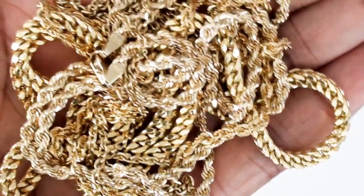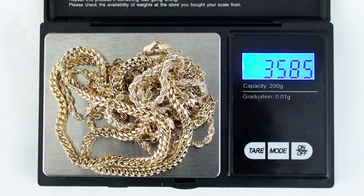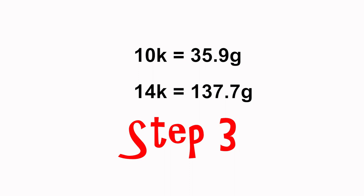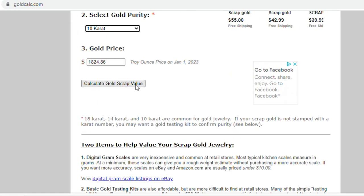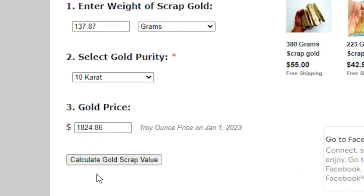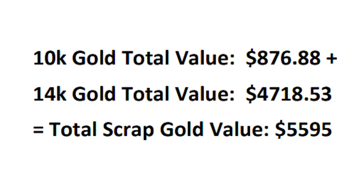Now that you know the jewelry is real and you have your scale and website, you can determine the value of the gold. For this example, most of this is 10 karat gold chains, so we'll weigh all the 10 karat together and write that down. Next we'll put all the 14 karat gold chains on together and determine that weight. Then we add the two together. With the website pulled up, you select the gold purity and type in the weight — first 10 karat, then 14 karat — and it gives you the value. You can then sell it as a lot of scrap jewelry on eBay.